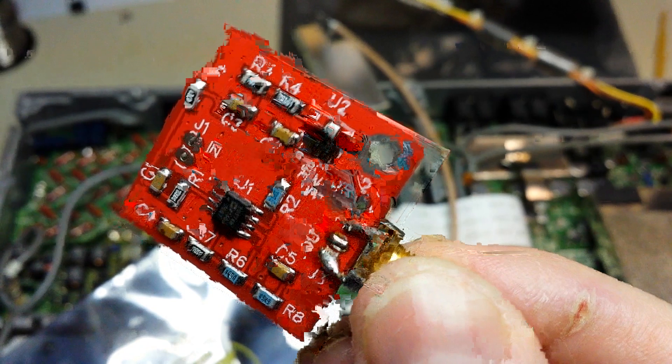I've soldered the center of the micro coax to the very end position on the last filter, and the shielding to the ground case of the little filter shield box. It runs over here and connects to the Clifton Labs buffer amp.